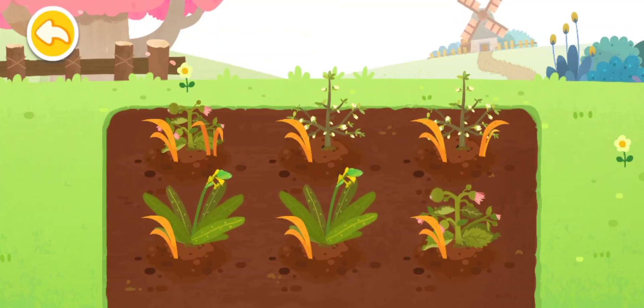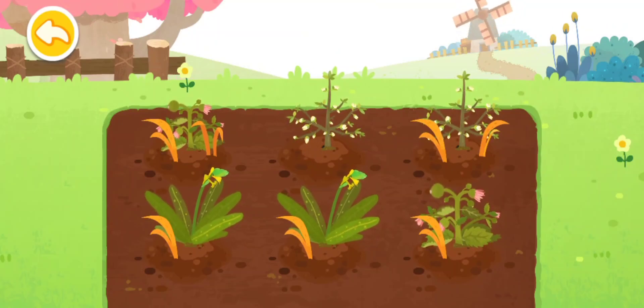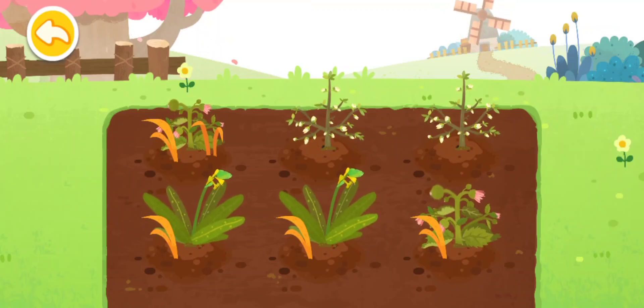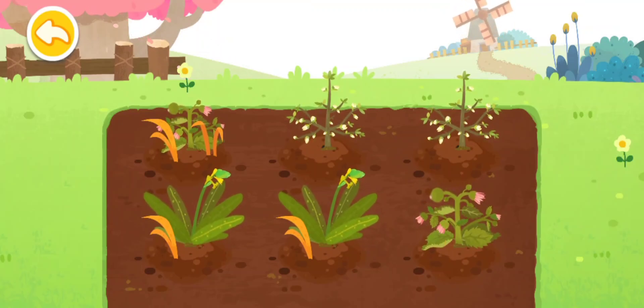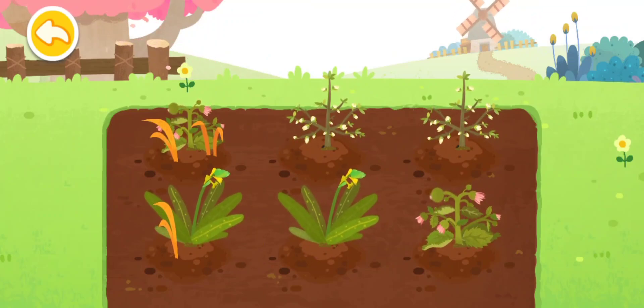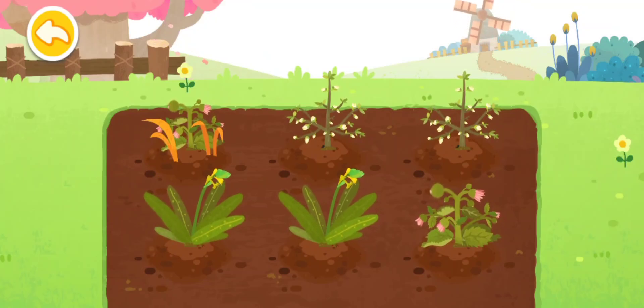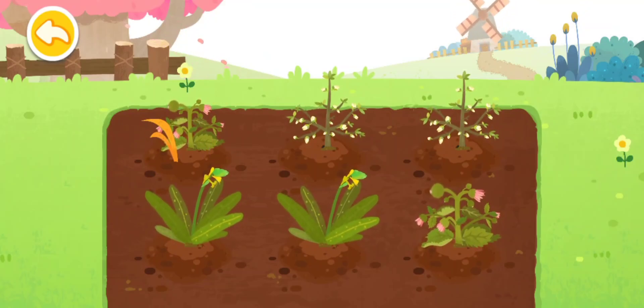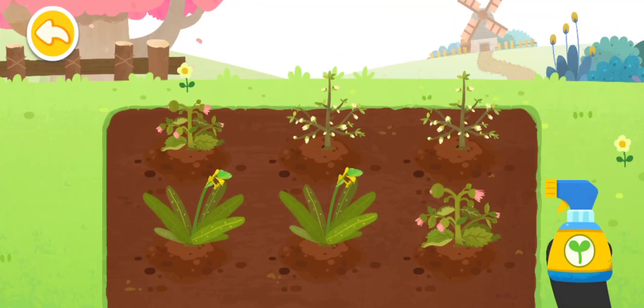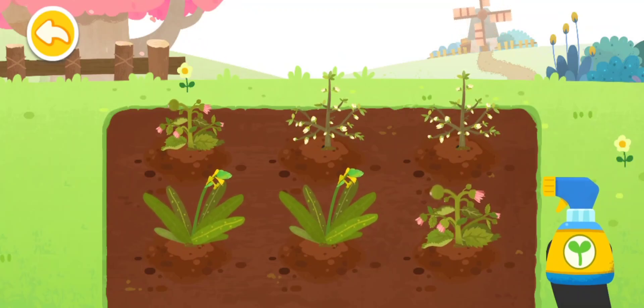Gulma akan menyerap nutrisi dari bunga. Semprotkan cairan nutrisi agar bunga tumbuh dengan baik.